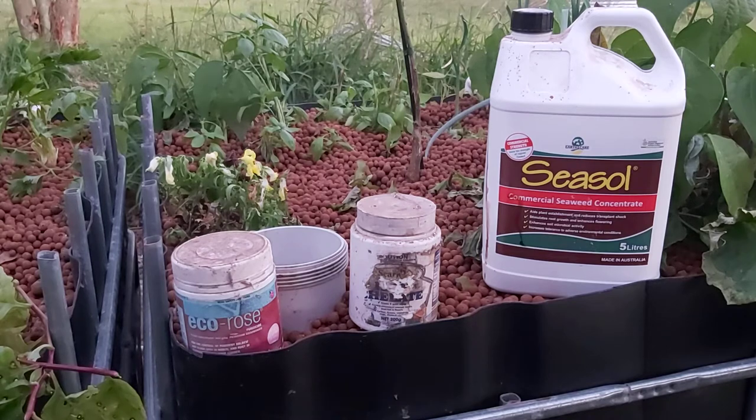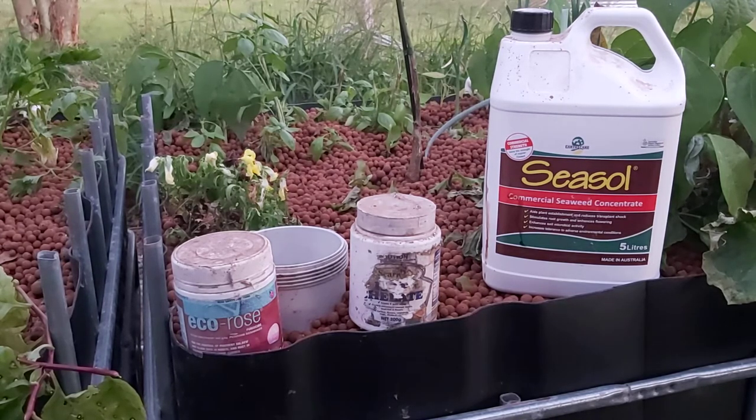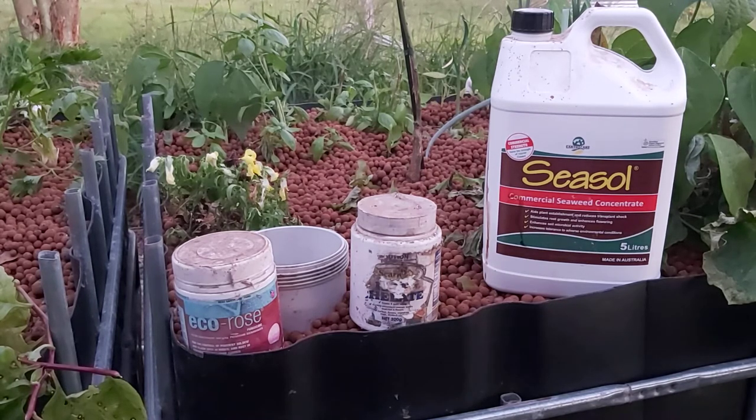The previous video I did was checking the pH level of your system. If you find that your pH level is really low and you've got very acidic water, there are a number of things you can do. You can stop feeding your fish for a couple of days and that will bring the pH level up.